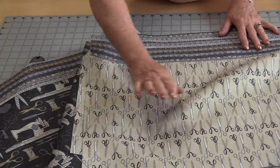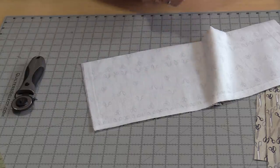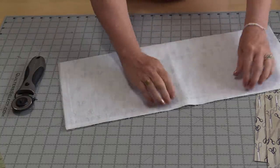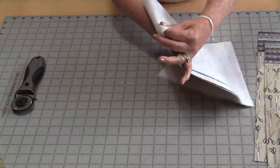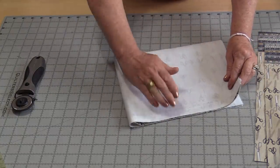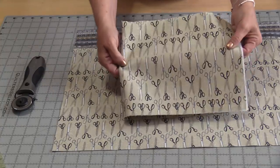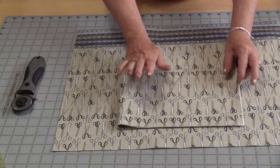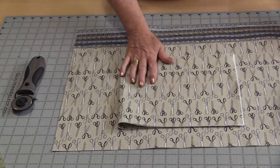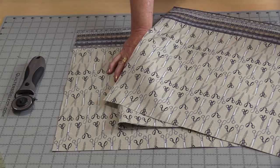The pockets are going to go on the lining. The pattern reads that we're going to put interfacing on half a piece, iron it on, fold the pieces together, stitch around, leave a little bit of an opening, and pull it right-side out. From there we're going to stitch the pocket onto the lining — we'll have two pockets, one on each side. But there is another way we can do the pockets.